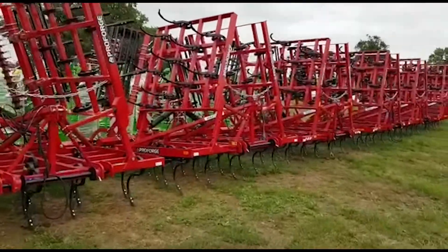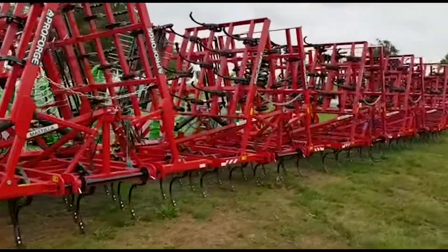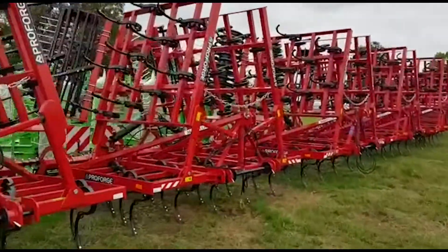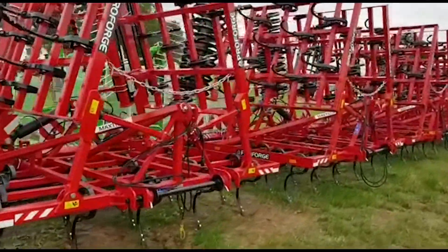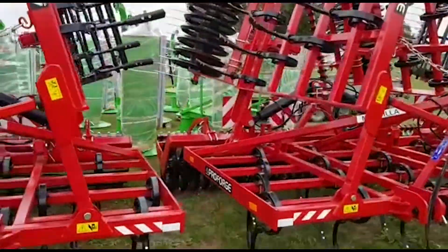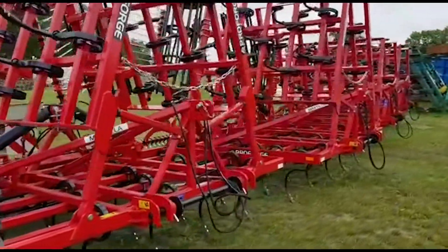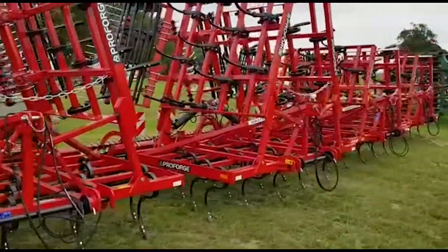Hello, it's Ben Wiles here. I'm just going to show you our new arrived stock of ProForge Max Chillers. We've got six meters here with the choice of either crumbler roller or v-ring packer, and a couple more five meters arrived as well.